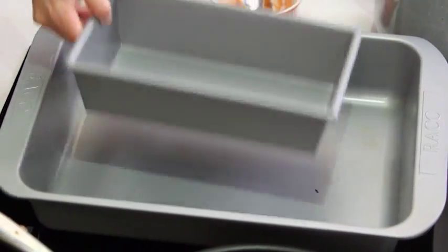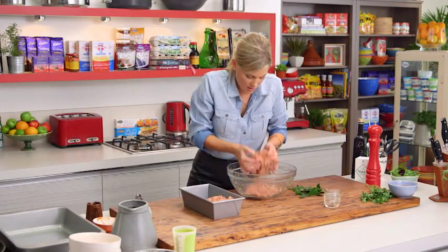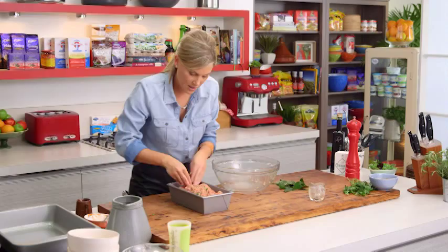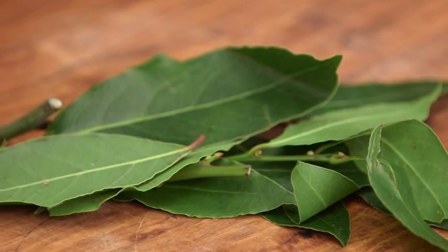I've got my folded loaf tin here. I like this because it's double-coated, so when it's cooking it can slowly cook and not dry out. Put it in one side, then into the center, and then into the last section, giving it a good press down and making sure we don't leave any gaps.